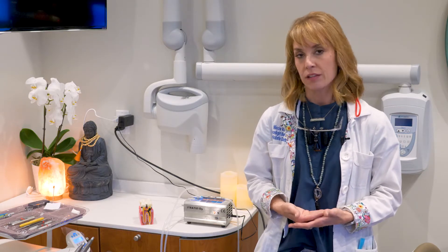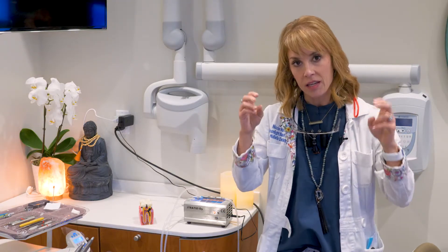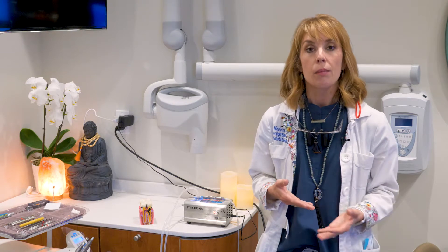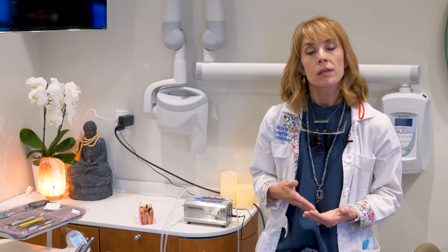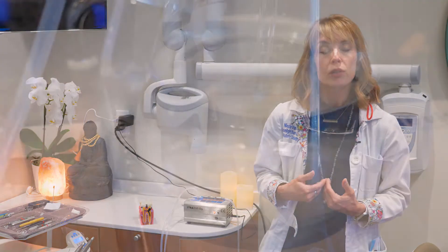Ozone is a very powerful oxidizer. The reason it's beneficial in dentistry is that anything that's oxidizing — releasing a free radical oxygen off of O3 — is going to kill any of the harmful anaerobic bacteria we can have in our mouths or in our cavities. It's also the only thing that will kill spirochetes and amoebas and other really harmful virulent bacteria existing in periodontal disease pockets.